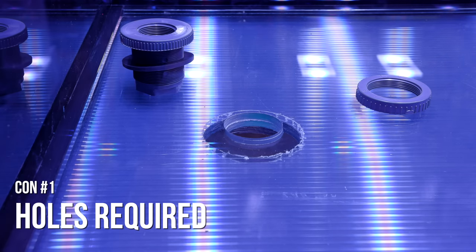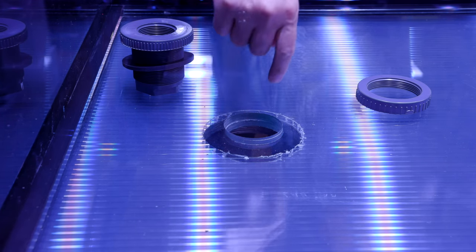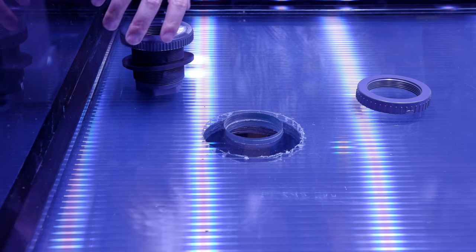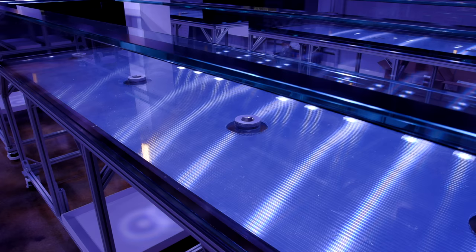Let's get into the cons. Unfortunately, no system is perfect and there are some drawbacks to consider before installing closed loops. The first downside is that you will likely have to drill your tank to install bulkheads. This is much easier in acrylic tanks but not impossible on glass tanks — there are tutorials online on how to do that. There is an inherent risk in drilling a tank, and there are structural integrity concerns when you decide to go crazy with the number of input and output holes. You don't really want to swiss cheese your tank.